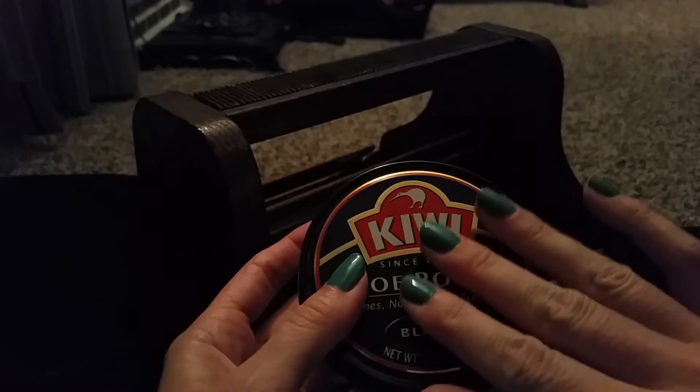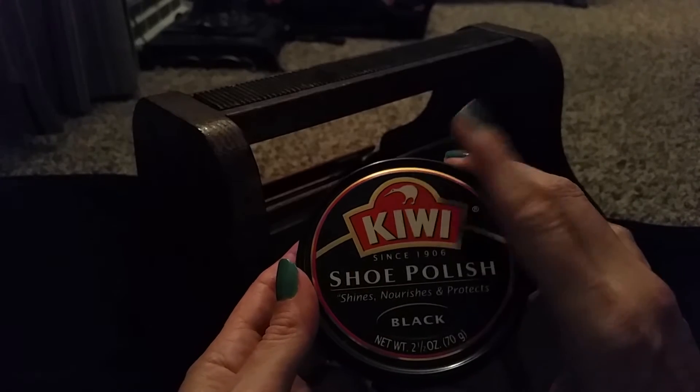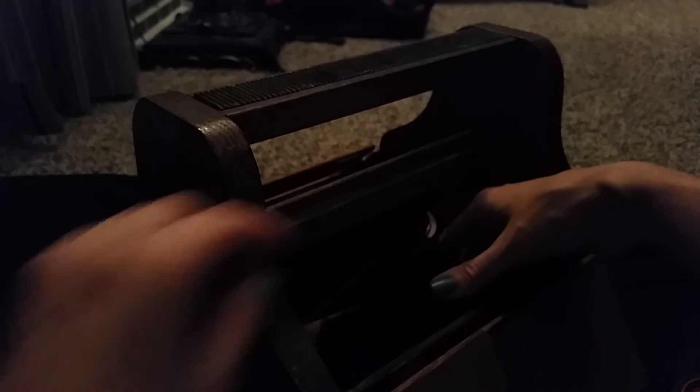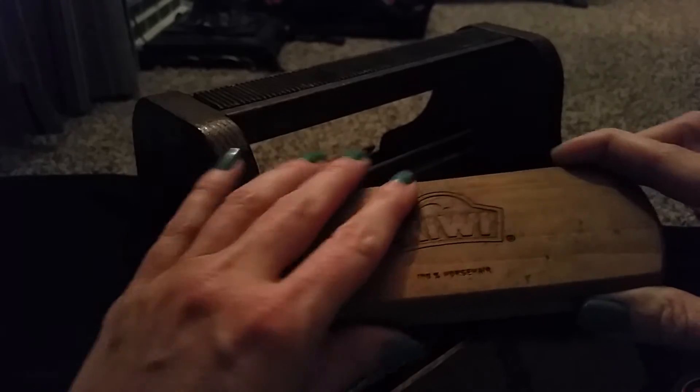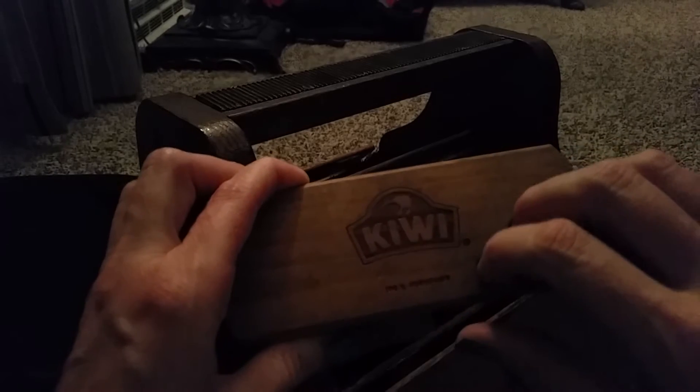I'll show you what you do first — I want to get these brushes out of the way first. This is my first brush. It's a Kiwi brush — 100% horse hair. I use this one on brown leather. If you can see, the bristles have a brownish tint. I have a lot of brown leather boots and shoes too. It has a solid wooden handle. It's very sturdy, very durable, pretty soft — a little bit scratchy, but that's the way it's supposed to be.